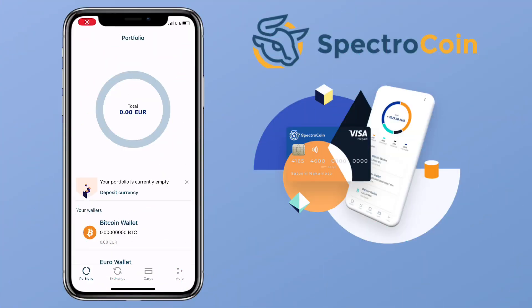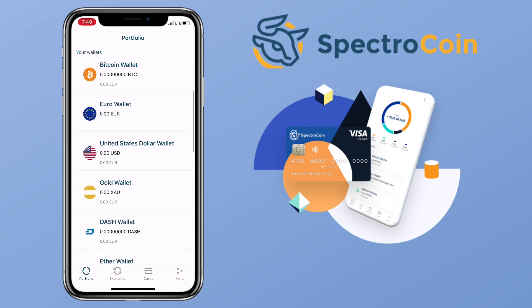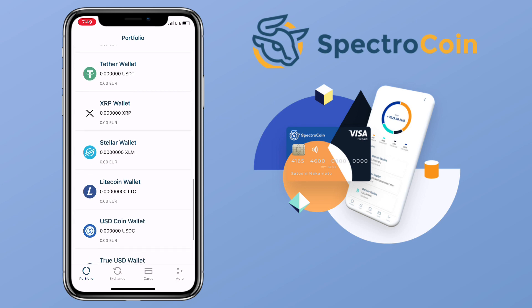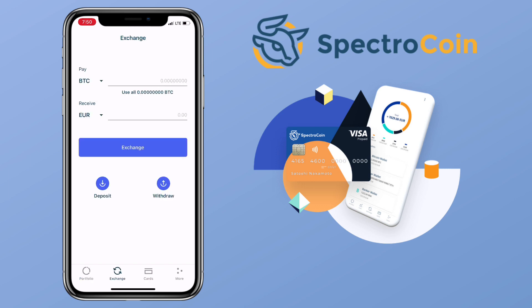Here's how the homepage looks for the Spectrocoin wallet — it's simple and very easy to navigate. They have several wallets like Bitcoin wallet, Euro wallet, US Dollar wallet, Gold wallet, and many more. To deposit, just tap Deposit Currency and choose the cryptocurrency you want to deposit. For Bitcoin, you can deposit in three ways: using QR code, private key, and invoice. You can also directly exchange tokens on the app.